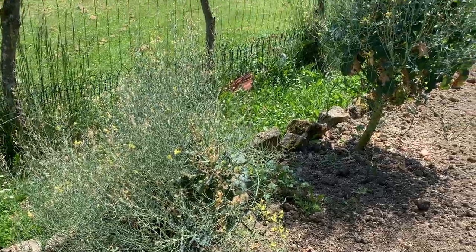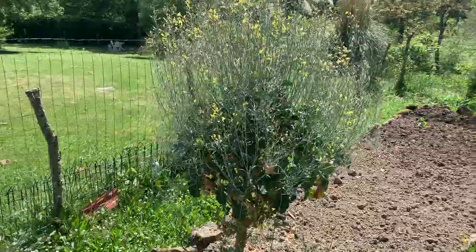Hi guys and welcome to this week's video here in sunny France. I'm back here in the vegetable garden and what I need to do is remove these old purple sprouting broccolis that have flowered. We've left them flower for the bees but they've now finished. I need to dig them up so I can get some compost onto the ground and then I can get planting with some new plants.